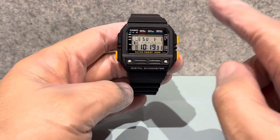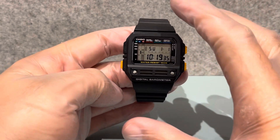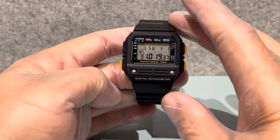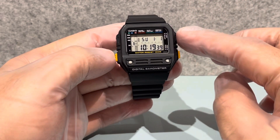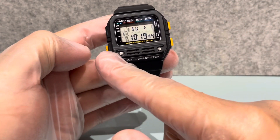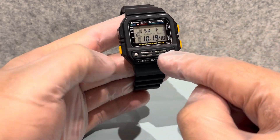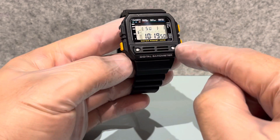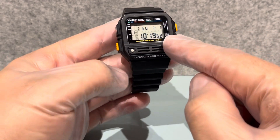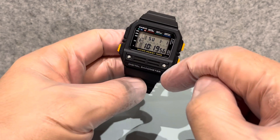There are many different versions of this watch: there's one that's all green including the buttons, others which are black like this with just yellow buttons, and another version where the plate that's screwed down is all yellow or green. They've made quite a few different variations.